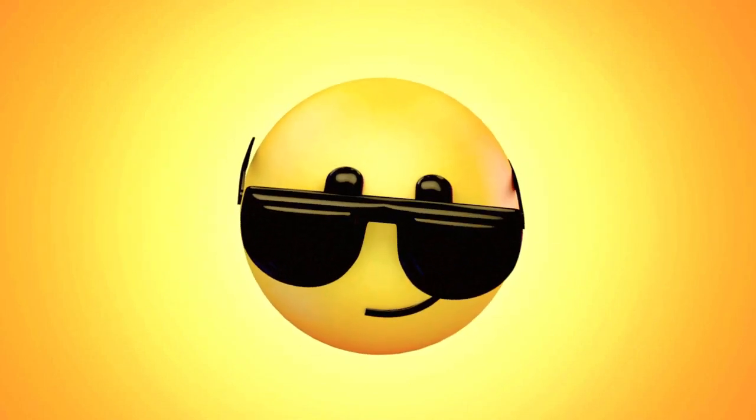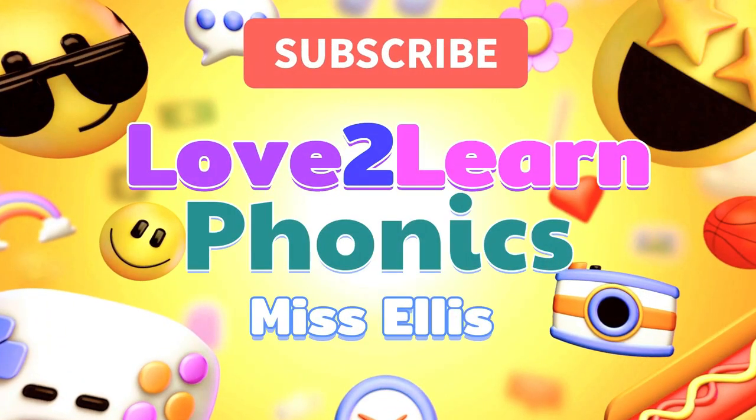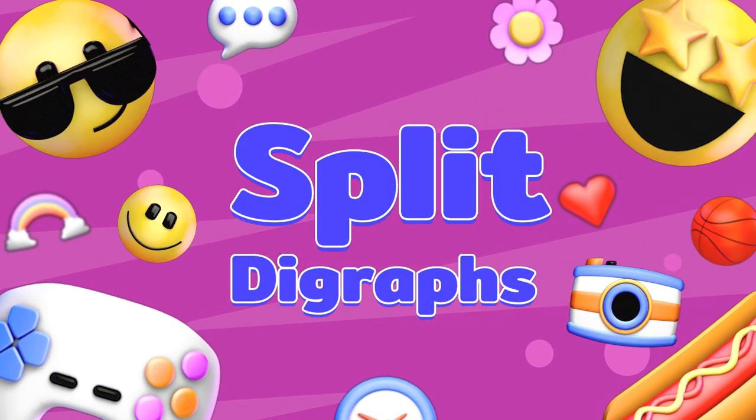You're watching Love To Learn Phonics with Miss Ellis. Let's practice split digraphs.